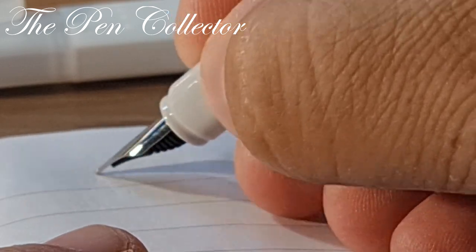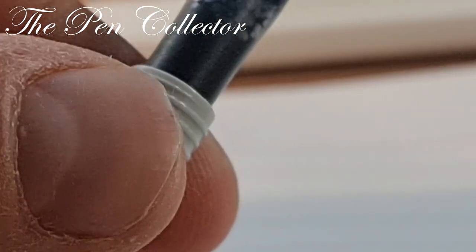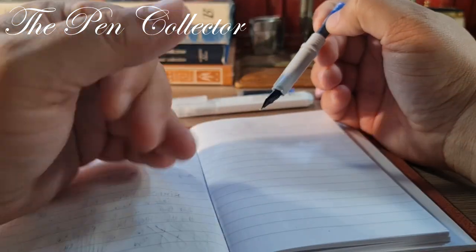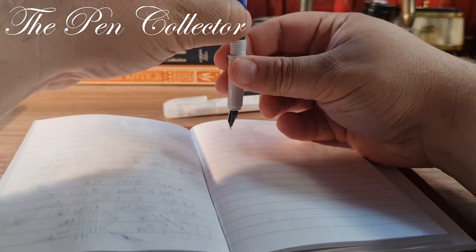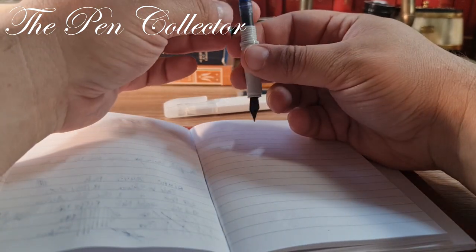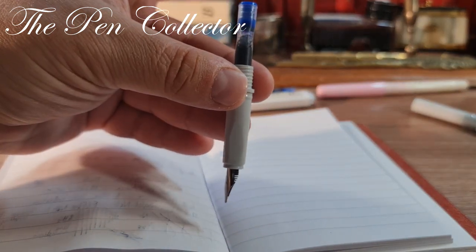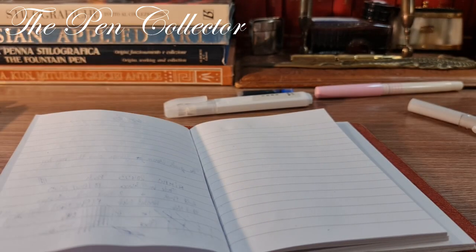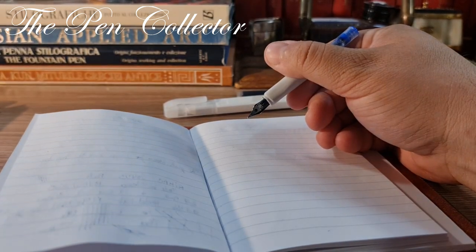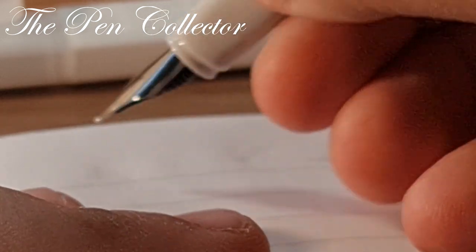I'm trying to show you this is a very good product, but you need to make it work. You paid only two euros or two dollars, so you have to get it going at least the first time, then clean it thoroughly. I've managed to apply pressure and the ink has reached the plastic feed.